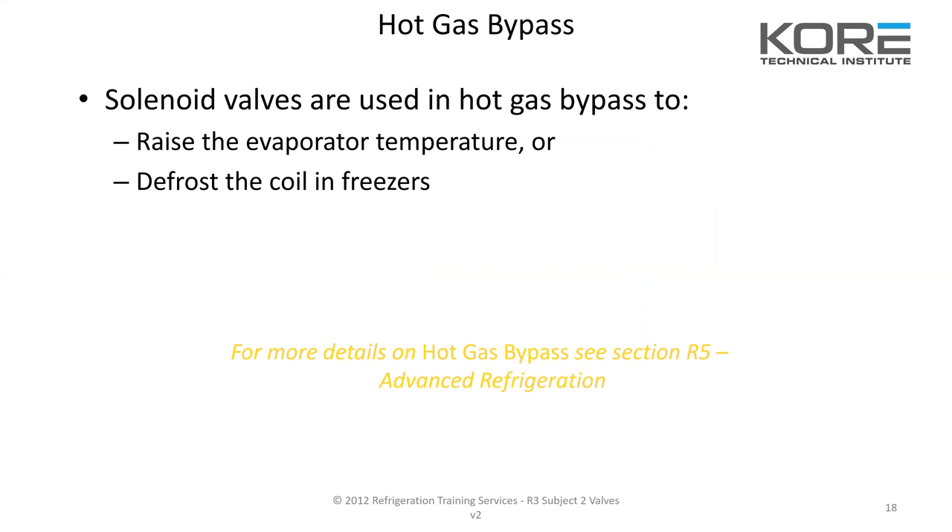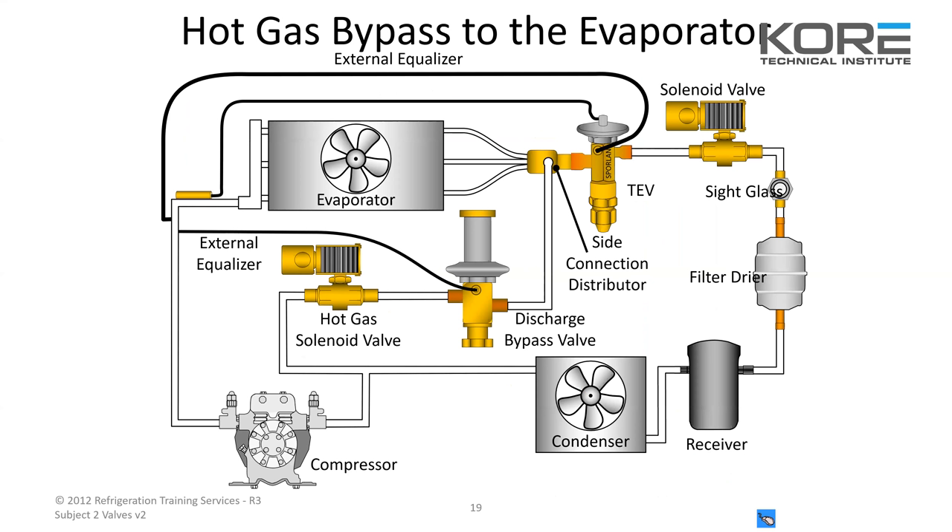Solenoid valves are also used in hot gas bypass to raise the evaporator temperature or defrost the coil in a freezer. Hot gas is a really popular defrost for supermarket applications — it's essentially a free defrost. It doesn't take a lot more energy; you're using hot gas you already have and pumping it backwards through the system to melt all the ice.